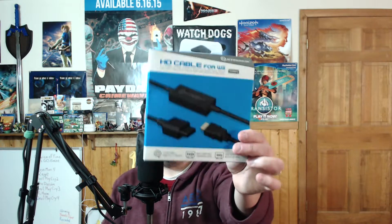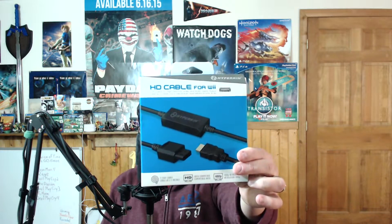Like some gamers out there, you might still have your Wii laying around — either because there are select Wii games you collected or still play, or, in my situation, it's backwards compatible with a GameCube. But what you're running into is a lot of TVs nowadays are getting rid of those component cables. I've been using the Hyperkin Wii to HDMI cable for a couple months, and to be honest, I've had a great experience with it.